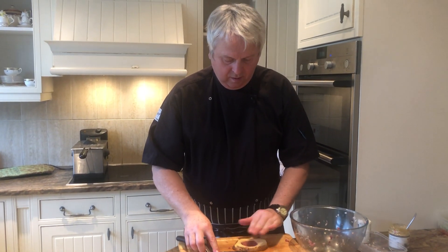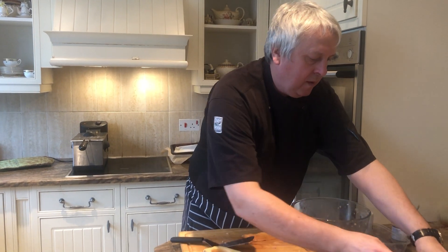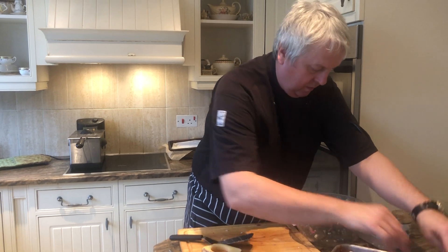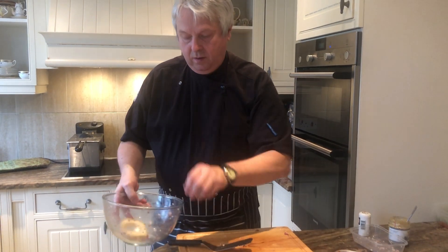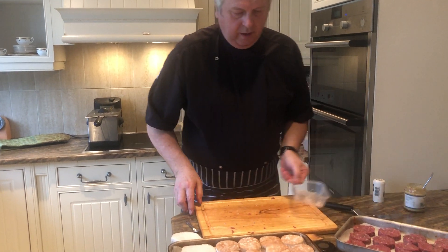I hope everybody's keeping safe and well and enjoying the channel. We'll be putting up more content, and next week as we all know it's Valentine's Day, so we'll be putting up some really romantic desserts — three of them. Tune in for that too. See you in a bit.